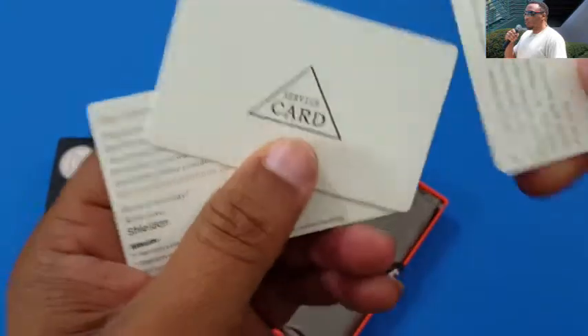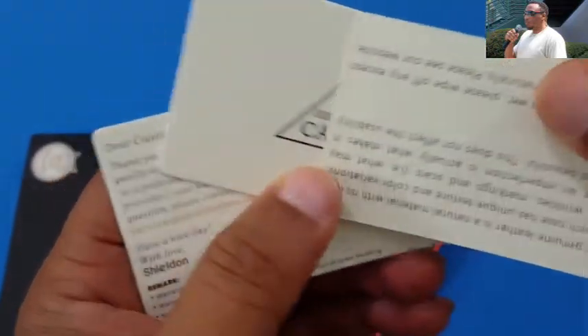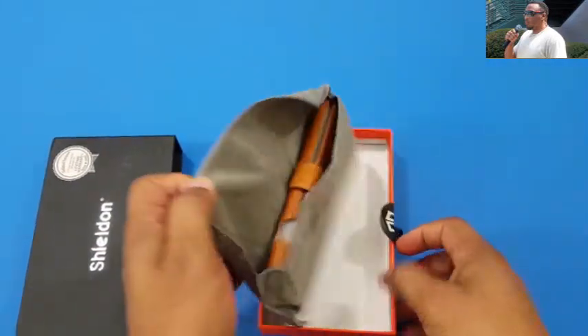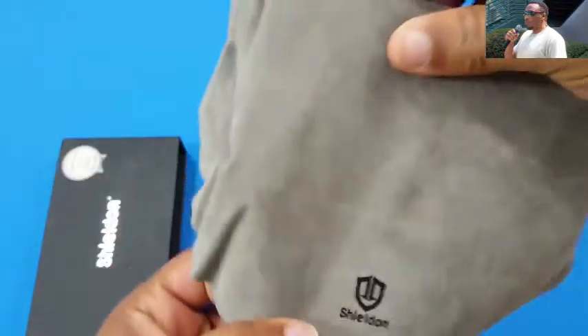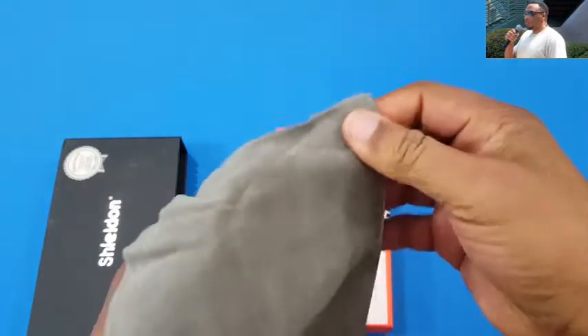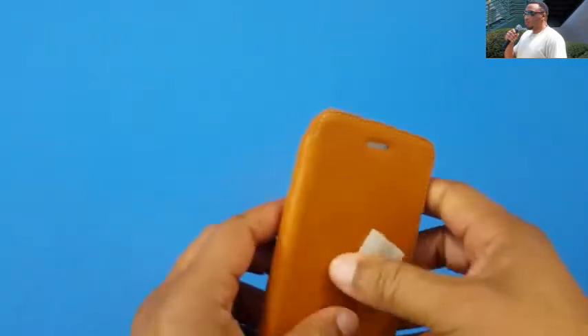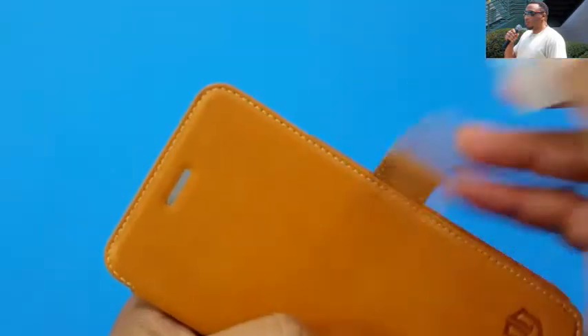It says 'Thank you for choosing Sheldon' — that's a nice touch, not just some regular service card. It gives you information about the case — genuine leather — and some other details on the back of the card. They also include a little felt pouch with the Sheldon branding right on it. Nice touch. Nothing else in there, so I'm gonna take this out and put it to the side.